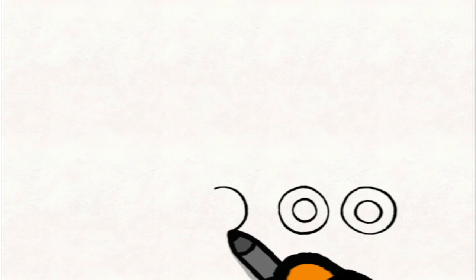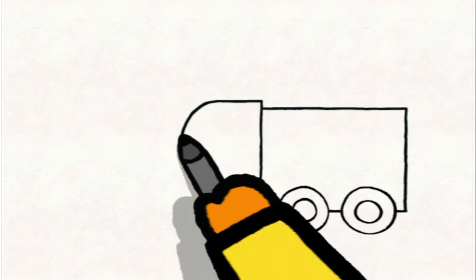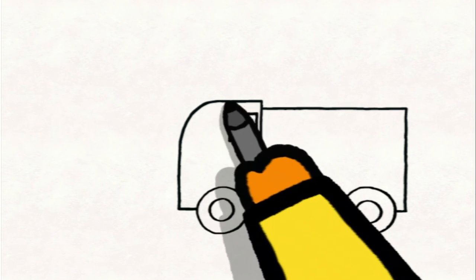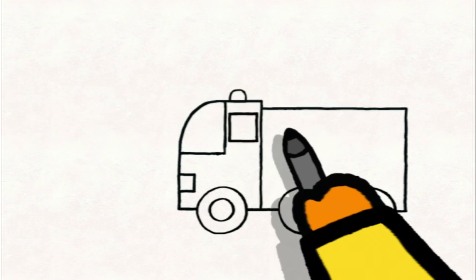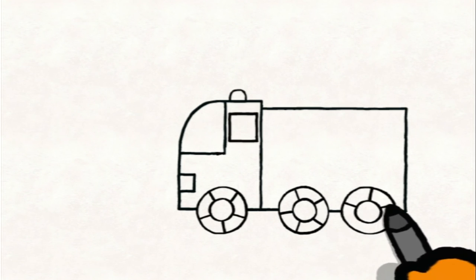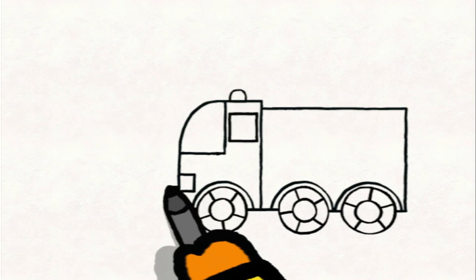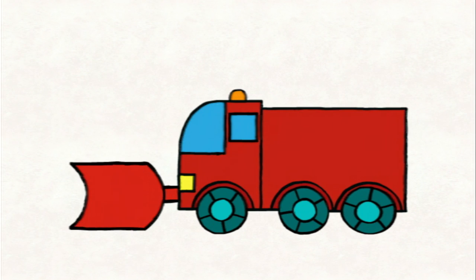To draw a snowplough, you start by drawing three wheels with very big tyres — two at the back and one at the front. For the back of the vehicle you draw a large rectangle, then a large square with little rounded edges at the front — that's the driver's cabin. You add a square for the window, a rounded triangle for the windscreen, a square for the headlight, and a semicircle on the roof for the flashing light. On each wheel you draw some lines for the chains — they stop it from sliding. On top, the mudguard. At the front, a little rectangle, then a bigger rounded rectangle on the end — that's the snowplough bit. And you can colour it in however you like.